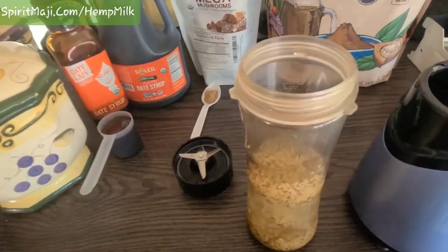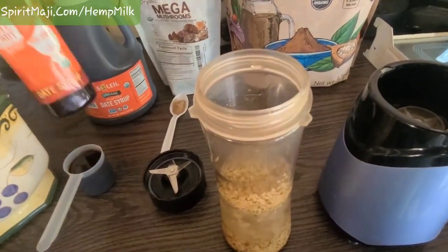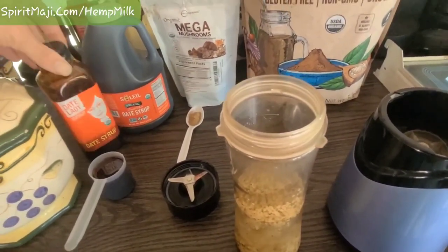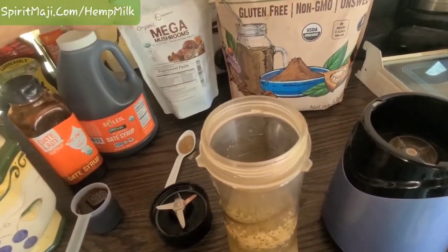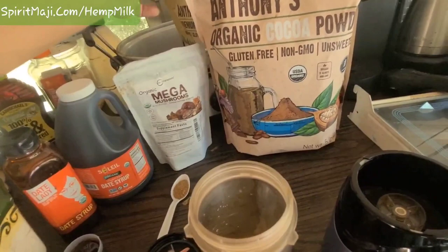You can make it how you want. Then I've got this syrup — date syrup. This is just 100% organic date syrup, all fruit. So that's fructose and glucose sugar, not sucrose, which is bad for you. There are a couple of different brands and they're both organic. This is organic mega mushrooms — there are 10 strains of medicinal mushrooms in there. And this is 100% organic cocoa.